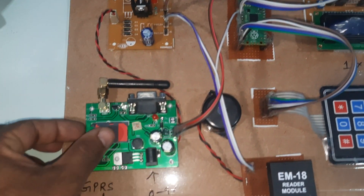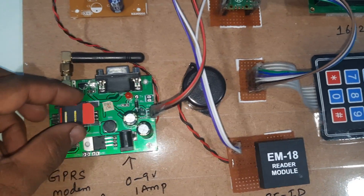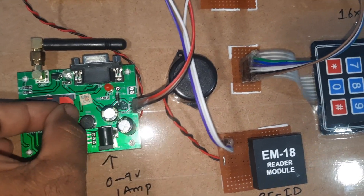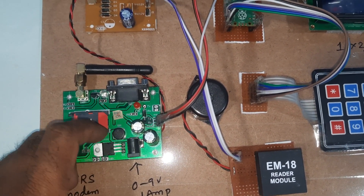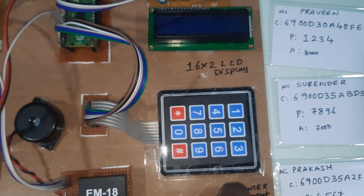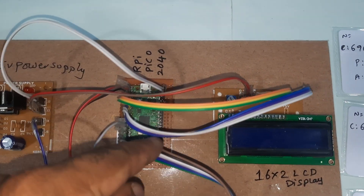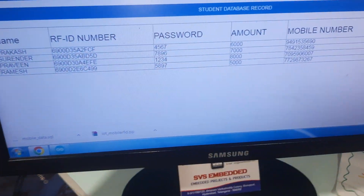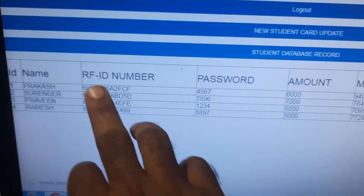We are using the GSM SIM800A with a SIM card inserted. The power supply uses a bridge rectifier, filter capacitor, 7805 regulator, and LED. The hardware includes an EM18 RFID module, 4x3 keypad, 16x2 LCD display, and Raspberry Pi Pico board. We also use a web page where card details have already been entered.